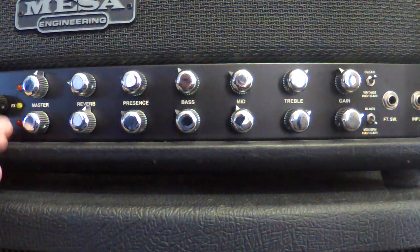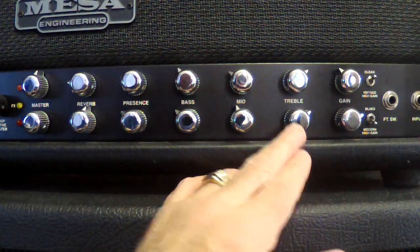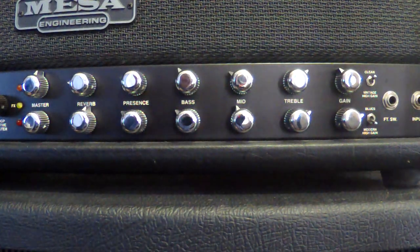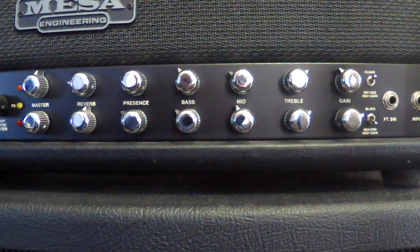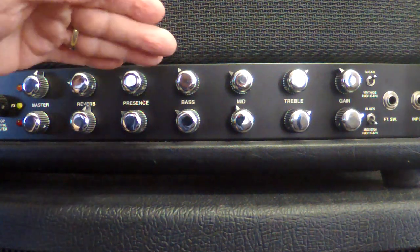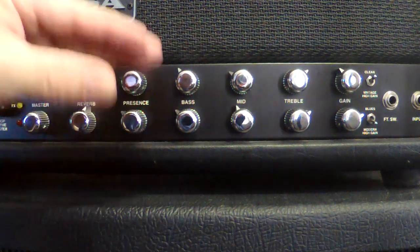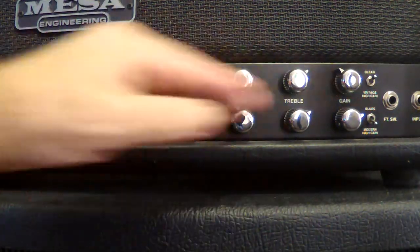On the red channel, the presence control affects more of your high mids than the treble, so you can get that really thick, mid-biting, cutting tone for a lot of the heavy metal stuff. These can also interact with each other depending on how you set a couple of switches on the back that let you clone your orange channel to your red channel or vice versa, or keep them as distinctly different channels. I'll go into that more when we flip it around to the back.